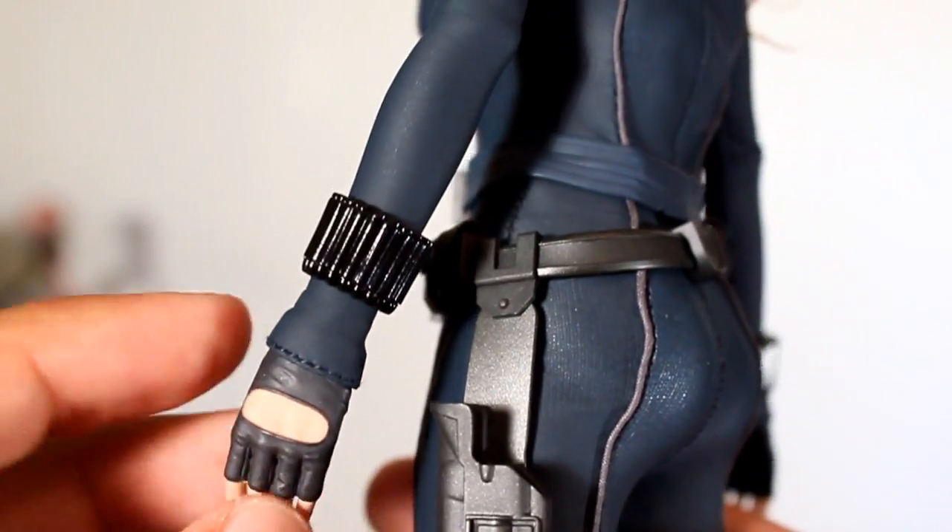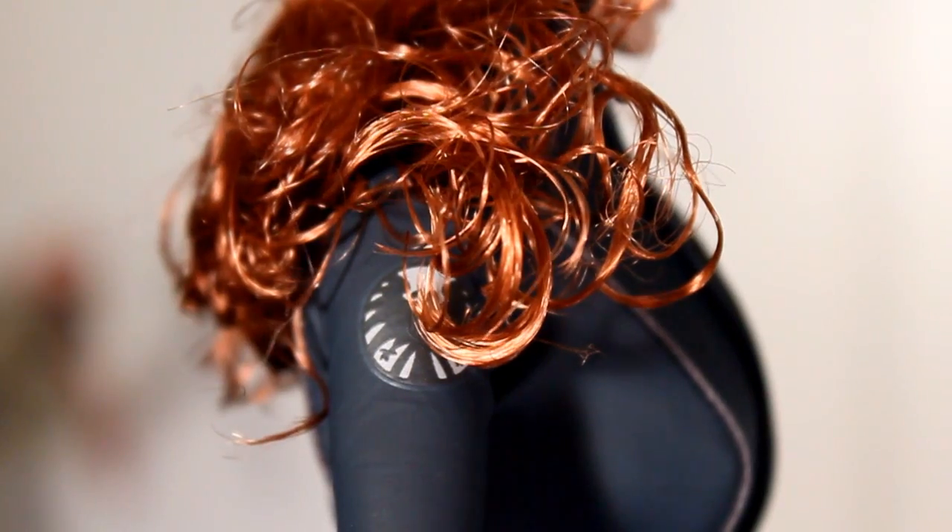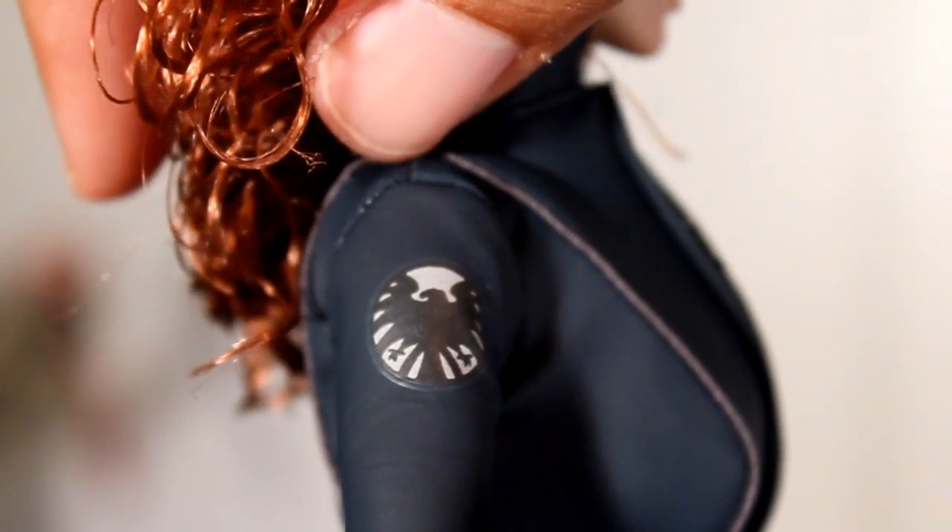I do like the work on the gloves and the tailoring. The gauntlets look good. I just want to show you that on her right and left arm she's got the old SHIELD logo.